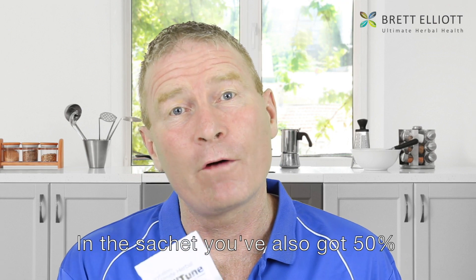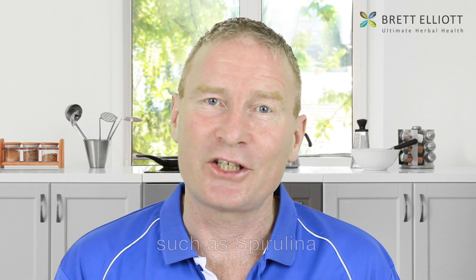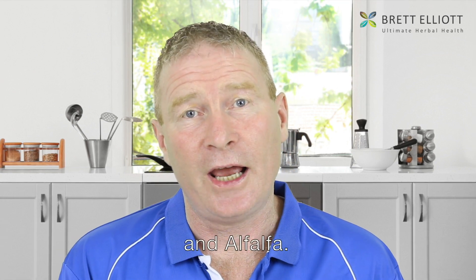In the sachet you've also got 50% herbs. Those herbs include superfoods such as spirulina, kelp, beetroot and alfalfa, and those are in there for energy along with the protein.